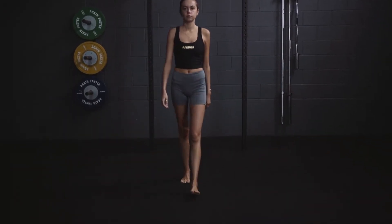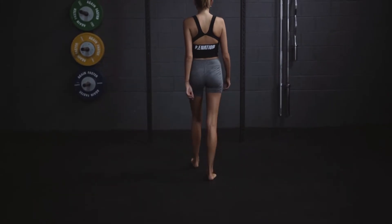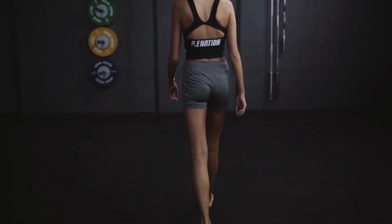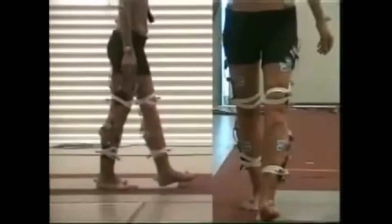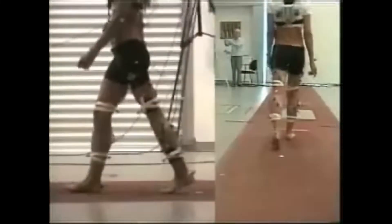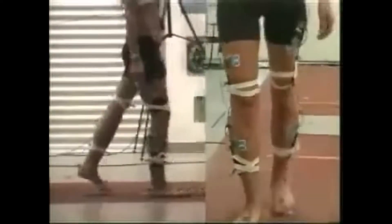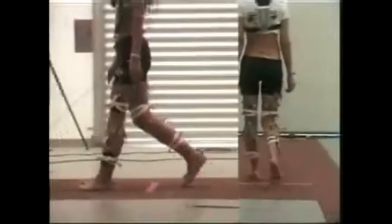Like most knee examinations, we start with gait. Our model here is exhibiting a normal gait, and what you should take from this is to look at the rate, rhythm, and balance of that gait. Look really from head to toe for any abnormal movements, particularly side-to-side translations of shoulders or up-and-down translation consistent with a short leg gait. The next video demonstrates a pathological gait centered around the left knee, which has been fused for treatment of a sarcoma. This patient is exhibiting a vaulting gait over the stiff knee because they can't flex it to allow clearance during the swing phase of gait.